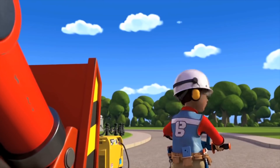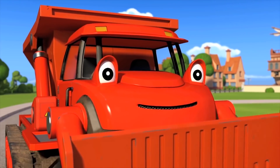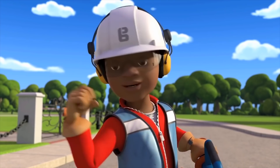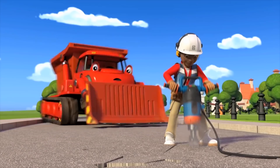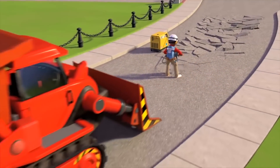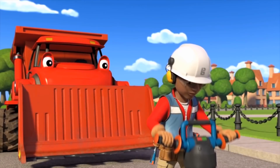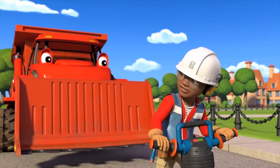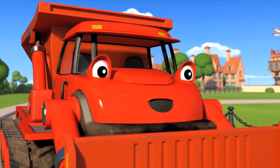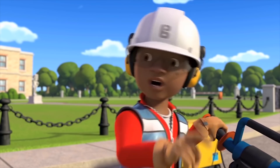Leo! Oh, hi Mark. What is it? Bob says you can stop for a minute. Wendy's made a cake. A rake? Oh, I think there's one back at the yard. Leo! Don't you want to have some of the cake, Leo? It looks like a good one. A glue gun? Oh sure, there's one in my toolbox.